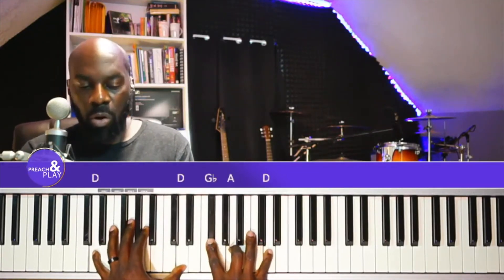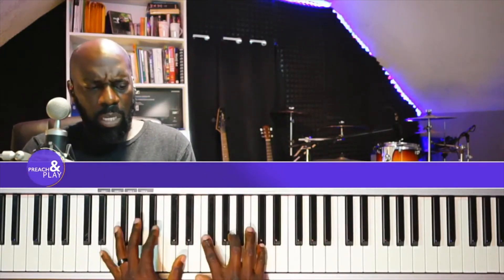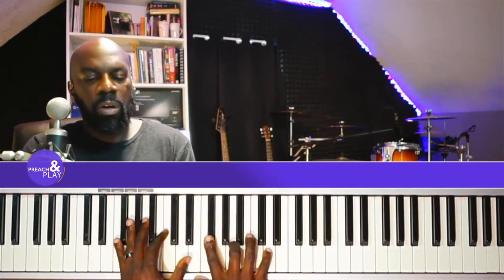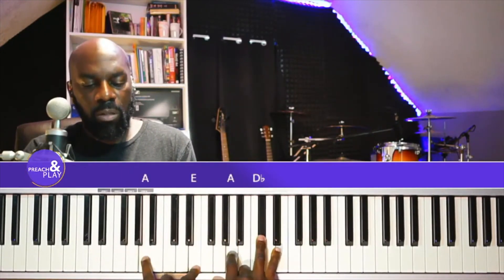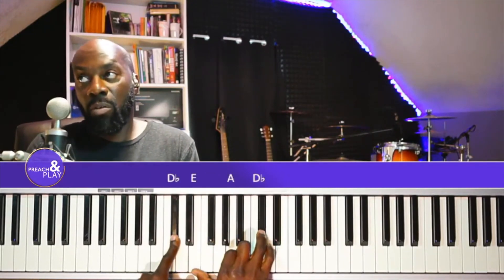So what do you practice? Practice your 1, 2, 3, 4, 5. On the 5, you can play the 1 chord or the 5 chord. On the 6, play the 1 chord. On the 7, play the 5 chord. Then resolve to 1.